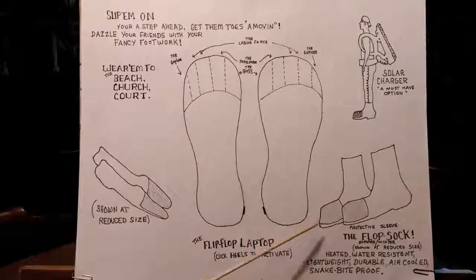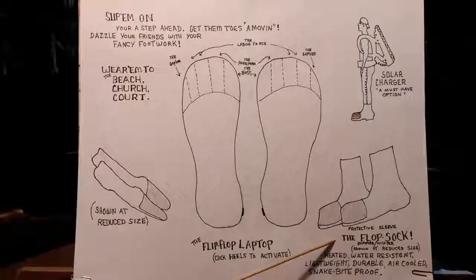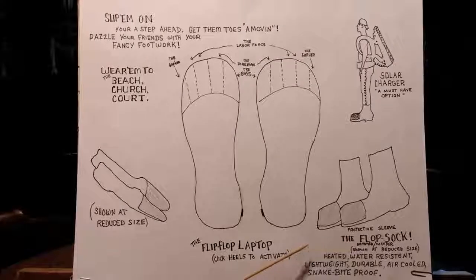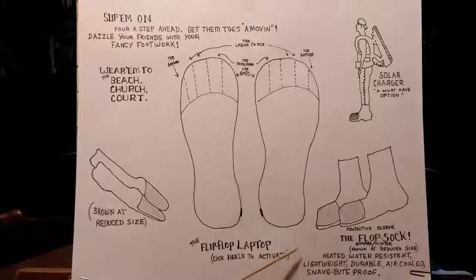And you can conquer any weather conditions by adding a protective sleeve — the Flop Sock. The Flop Sock is heated, water-resistant, lightweight, durable, air-cooled, snake-bite proof. It's got it all.